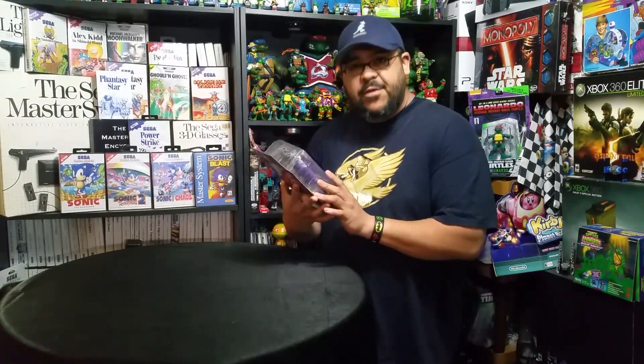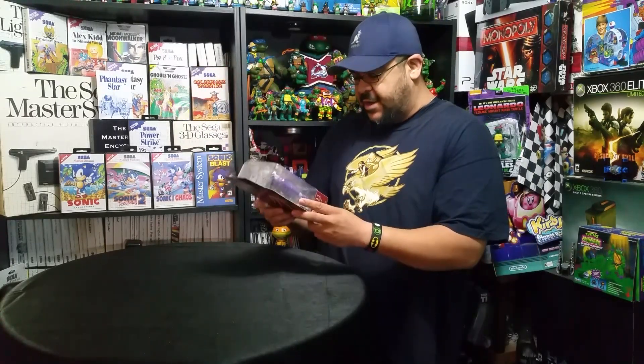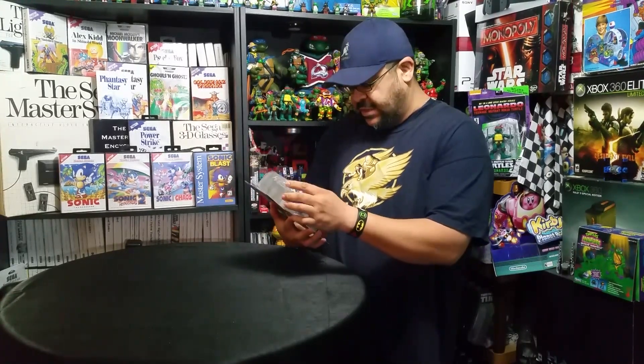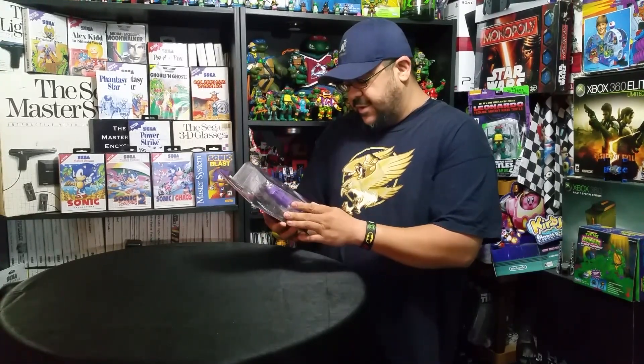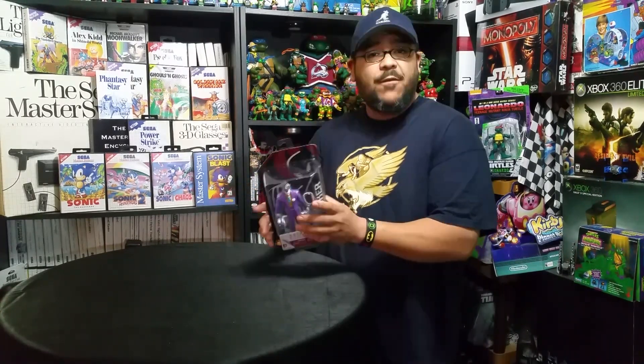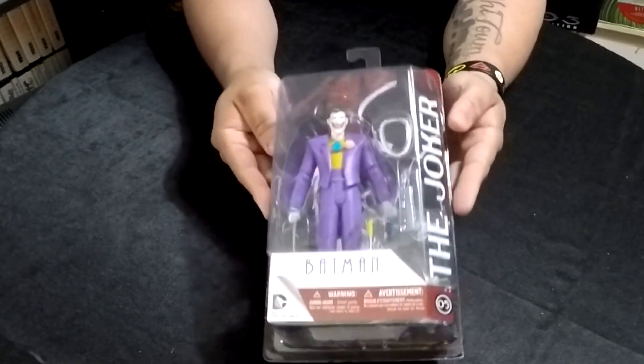You know this is going to be an awesome package when the first figure I pull out is none other than Joker from the animated series. Check that out, this is so cool. Now this isn't from the original animated series — this is a re-release that came out, I want to say 2010 or 2011. Let me know if I'm wrong down in the comments below. Look how awesome he looks!